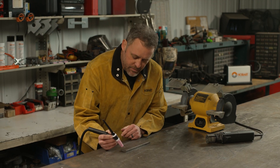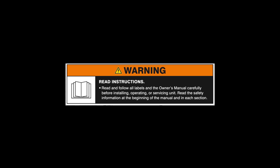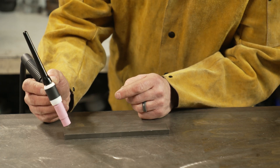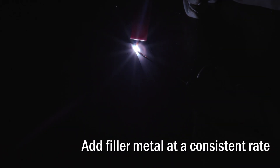Once you have that down, you're going to initiate that arc and then get your weld pool to form. Always read and follow all labels and the owner's manual. Once you get that weld pool formed, with your other hand add your filler metal and then just keep your timing consistent all the way down, working your way down the piece.